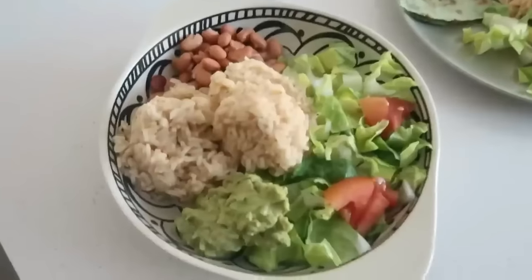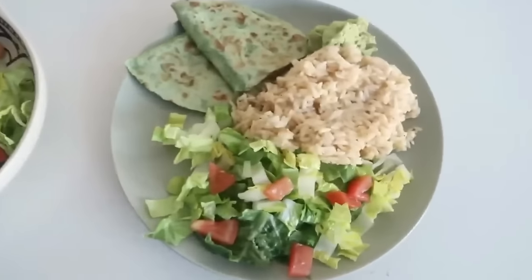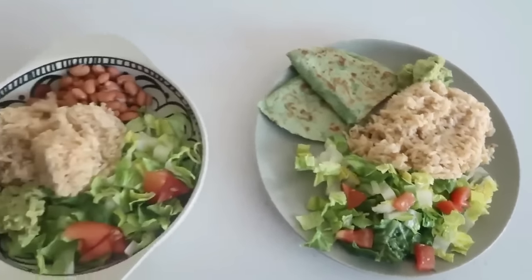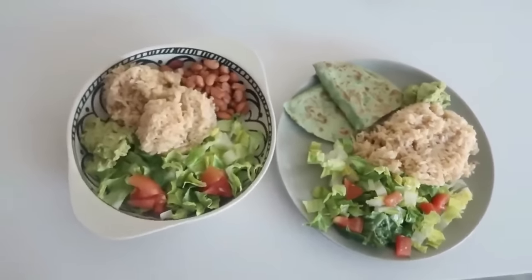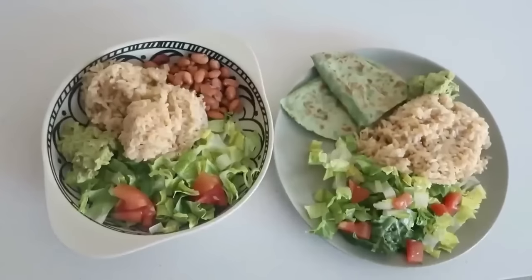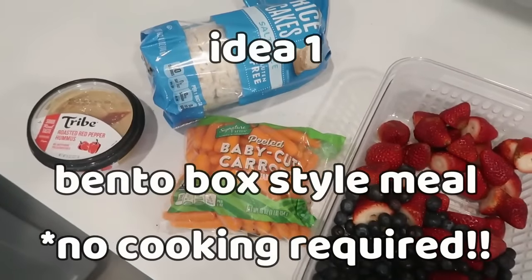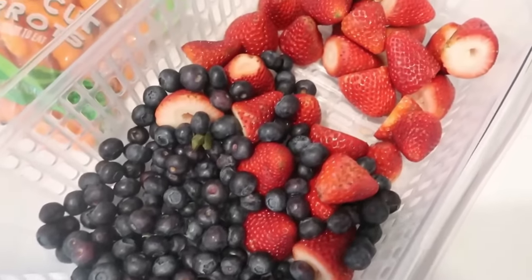I only made half the guac in advance, and for the rice I made enough for two days at a time. For the quesadilla I made it fresh every single day. This was such a delicious lunch. Here's my cost: the romaine lettuce was free — I used my store perks — so it brings my lunches down to $1.23 per lunch. That's really inexpensive, and even if you had to add the lettuce it would only be a couple extra dollars.